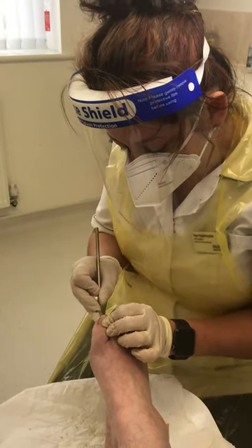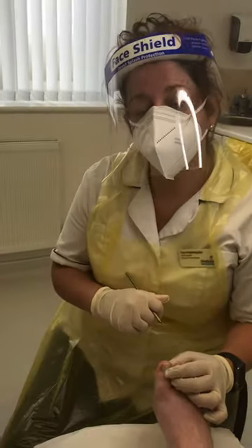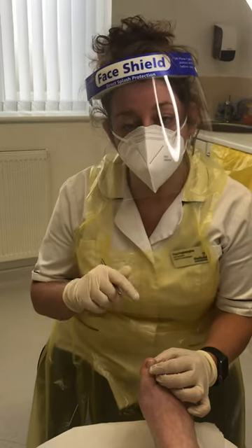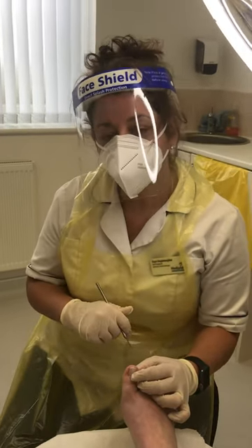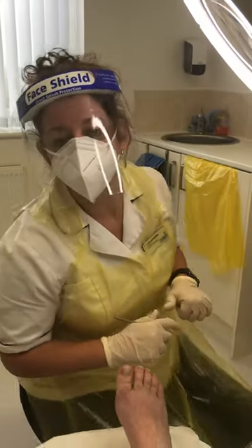The idea is to go just under the corner so that it can slightly lift it, so that it can grow over the skin rather than into the skin. That's a really good trick to sort out ingrown toenails if there is room on the side of the nail. Any questions, send me a message and I'll be happy to help. Bye for now.